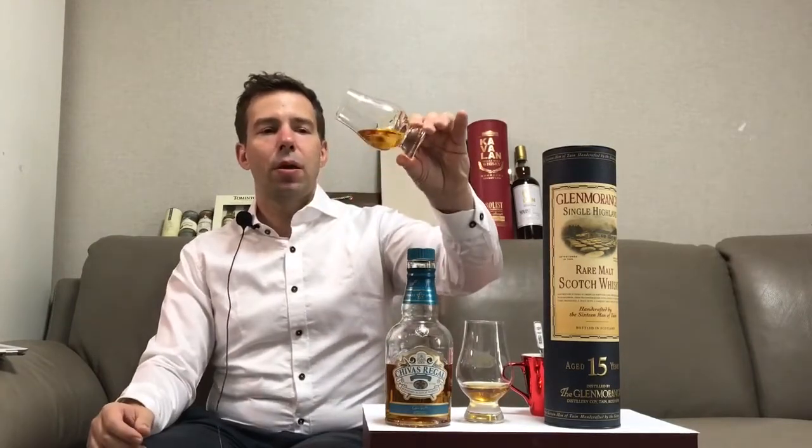Tasting whiskey is not just about the taste — it's really an all-inclusive sensory experience. We can start with sight: what do we see? We can look at the color of the whiskey. Here we're getting basically a standard golden color, and depending on the whiskey it'll be either darker or lighter. Some whiskies use a little bit of added color and some don't. It's better if they use either minimal amounts of added color or none at all.